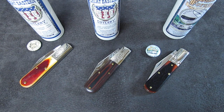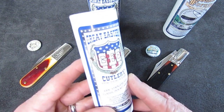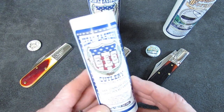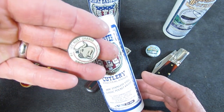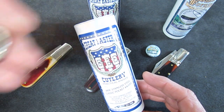Let's take a look at them individually and then we'll look at the details. This is the tube for the GEC Two Acorn branded 86 Barlow. You might get with it a button that says number 86 GEC, rust orange, North American cattle bone.